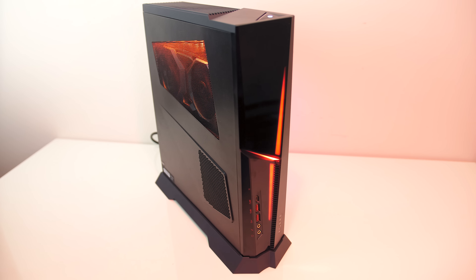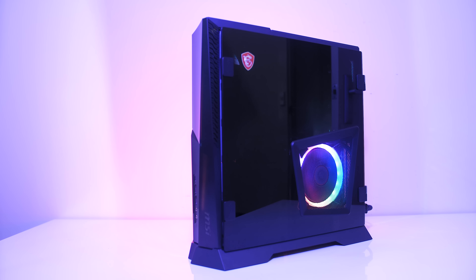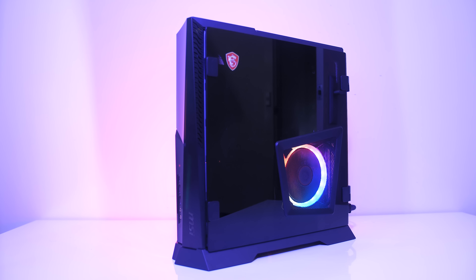The MSI Trident X is a small gaming PC with some powerful hardware inside. In this review we'll check out gaming performance, overclocking, thermals, and basically everything else too.